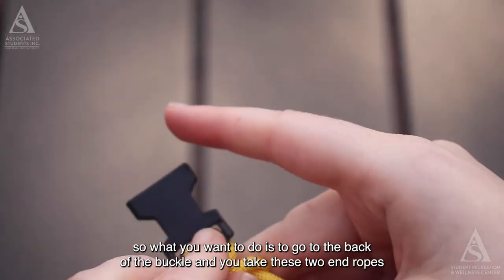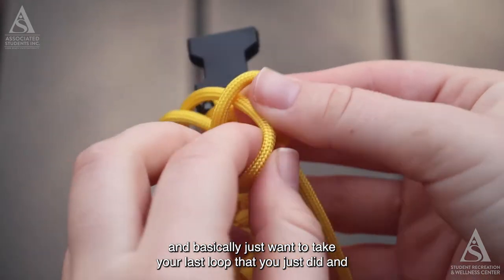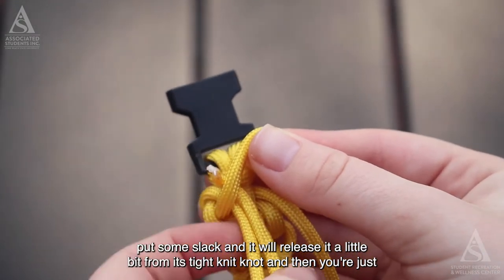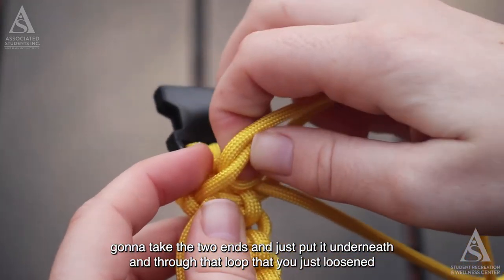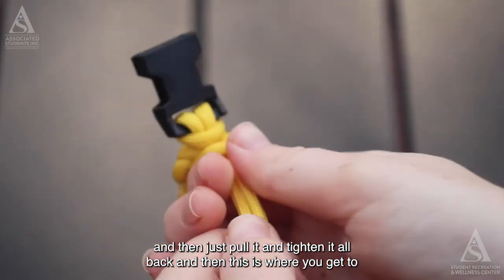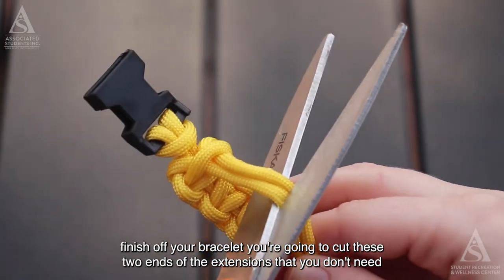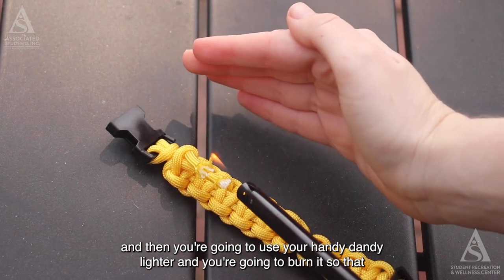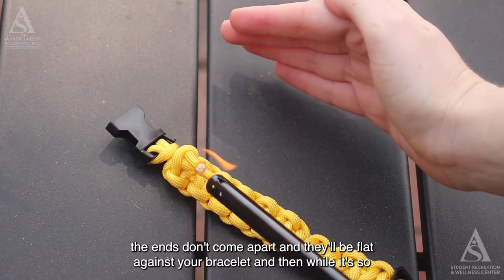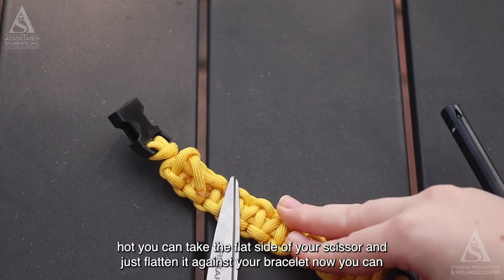Once you're at the very end, go to the back of the buckle. Take the two end ropes, loosen the last loop slightly, then take the two ends and put them underneath and through that loosened loop. Pull and tighten it all back. Now cut the two extra ends you don't need, use your lighter to burn the ends so they don't come apart and lie flat against the bracelet. While still hot, use the flat side of your scissors to flatten them. Then put it on your wrist and buckle it.